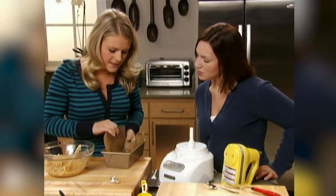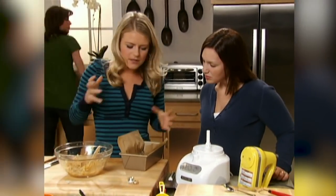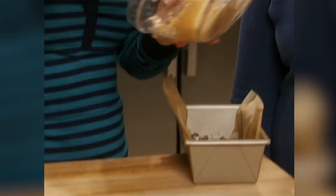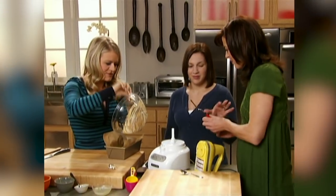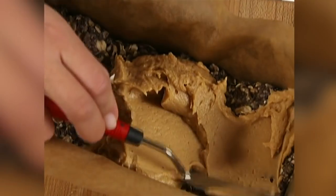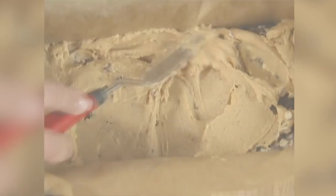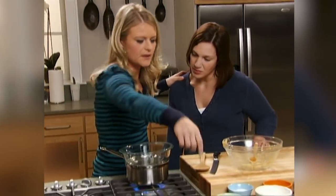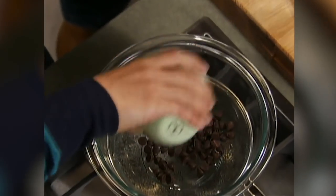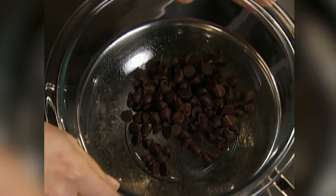After refrigerating for 10 minutes, the base has come together nice and firm. The peanut butter cream cheese layer goes over the top and gets smoothed over. That layer then freezes for 10 minutes while the chocolate is started in a double boiler — heating chocolate this way prevents it from crystallizing and burning.